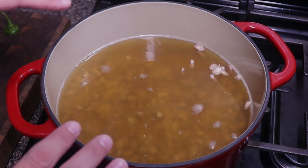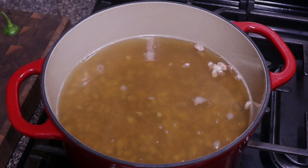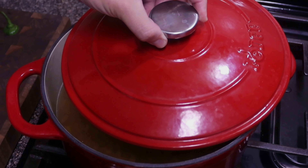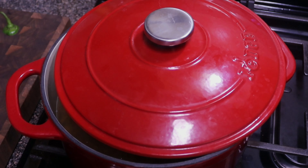Now that the water's come up to temperature, we're actually gonna go ahead and turn this off. We're gonna cover this slightly and let it soak for about one hour. I'll check back in about another hour and see where our beans are at.